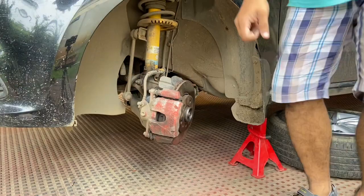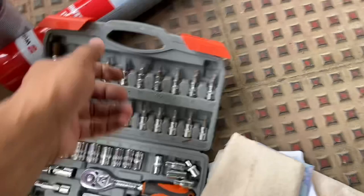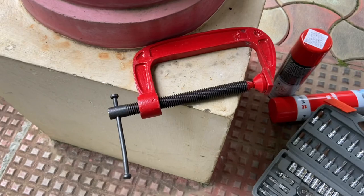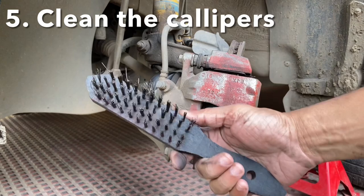When it comes to the things you need, you're going to need a lot of cloths, a tool kit — my personal favorite is a quarter-inch drive — some brake cleaners, and a large C-clamp. This is a 120mm C-clamp for pushing the piston back. Before starting, it's a good idea to clean the whole assembly using a trusty wire brush.